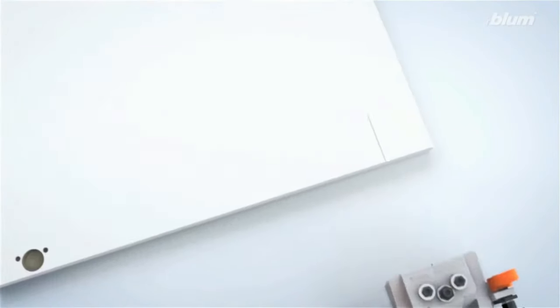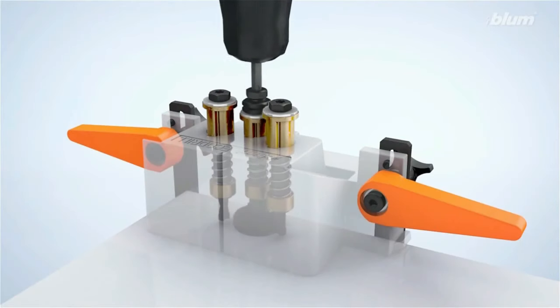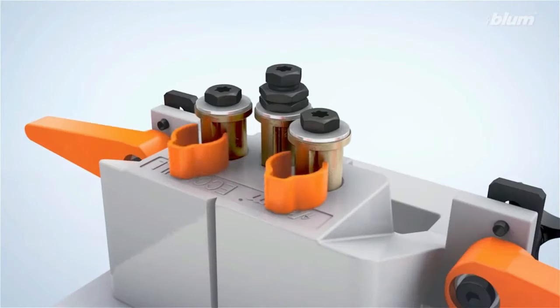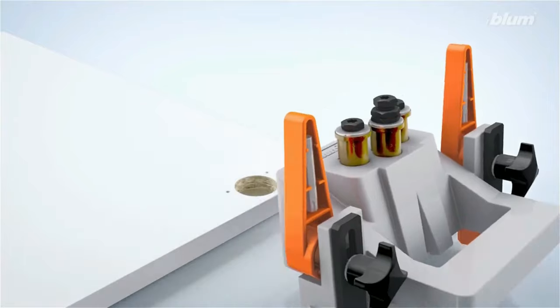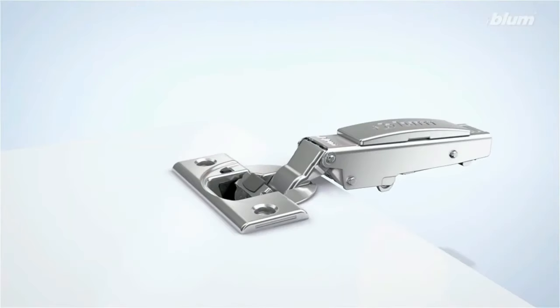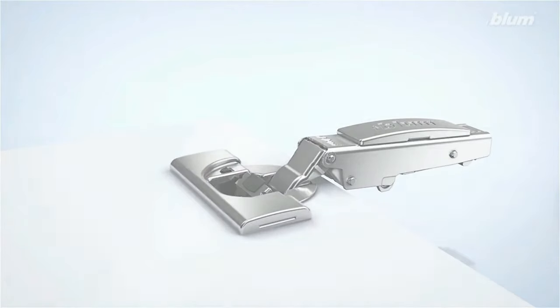What's more, it is crafted to enhance health safety by averting dust inhalation, a common risk during drilling. Besides cleanliness, the Dustport amplifies efficiency, making the drilling process quicker and more precise by eliminating visual hindrances caused by dust. Additionally, the risk of any potential injuries from stray dust particles is significantly diminished.